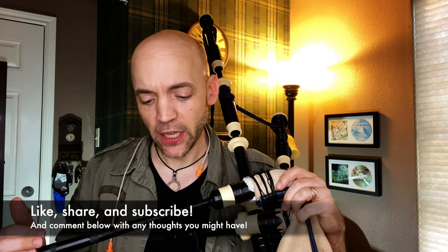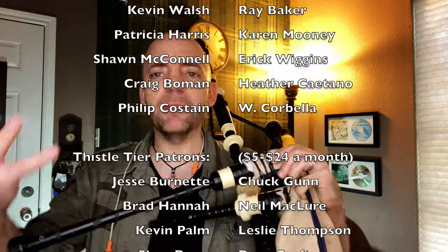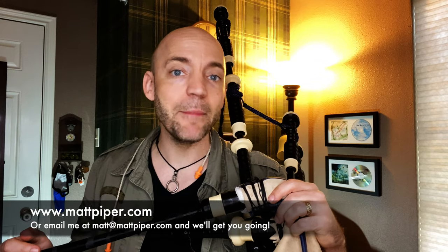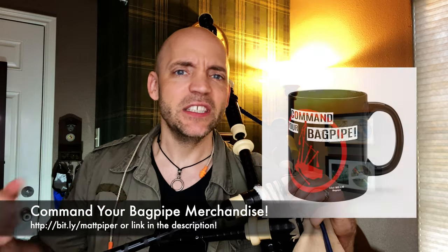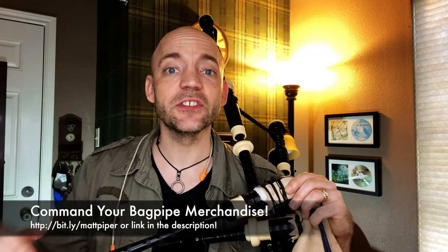Thank you so much for watching everybody. If you got something from this video, please think about giving a like, subscribing to the channel, and hitting that bell icon to be notified when I post new videos. I also have a Patreon where as little as a dollar a month goes a really long way to help support the channel. I also teach Skype and online lessons — head over to www.mattpiper.com or email me at the address you see there and we'll get you going. I'm working with folks from all over the planet. I also have a line of 'Command Your Bagpipe' merchandise with t-shirts, hats, mugs, hoodies and lots more — there's a link in the description below. Alright everybody, I'm Matt Willis, Bagpiper, and until next time, cheers.